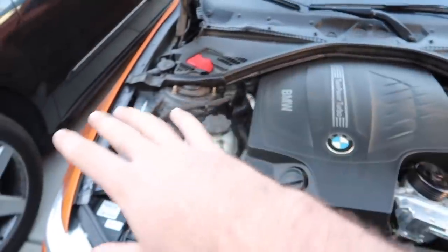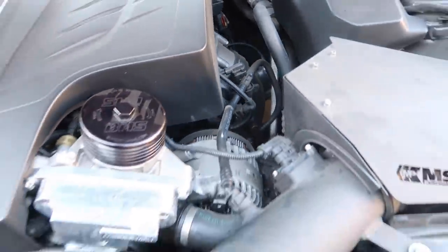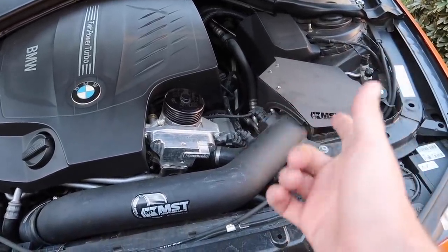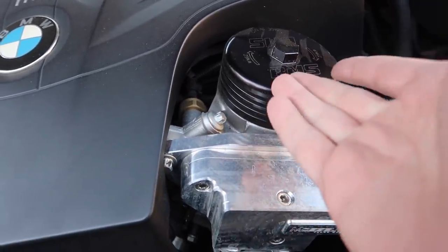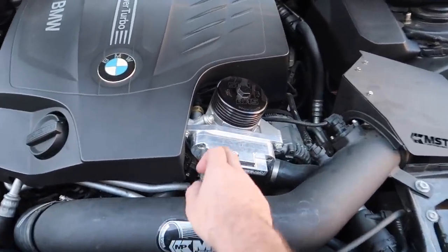I've been taking a lot of things off the engine bay again for smog purposes. That charge pipe back there I think I'm going to leave in - it's not that noticeable. The intake obviously gets removed. I'm still trying to find some kind of CARB sticker related to this and hopefully we can pass with that. An oil catch can got us dinked, so I think they're going to ding us for an oil cooler too. Let's go ahead and remove this.